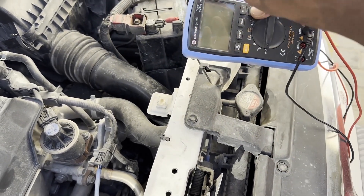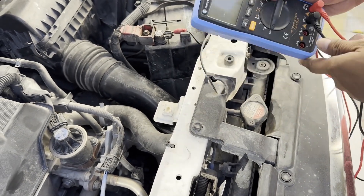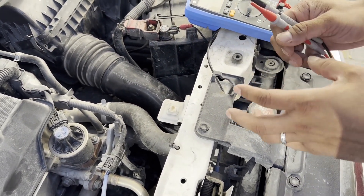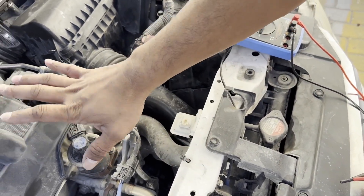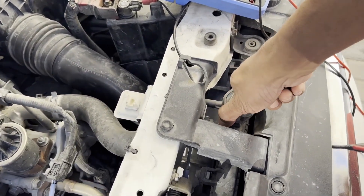Hello guys, today I will show you how to check your coolant condition with a multimeter. If you don't have a multimeter, you can buy a cheap one — there are two or three dollar multimeters. You don't need any special tool to check your coolant.